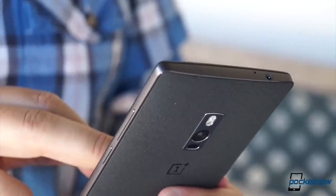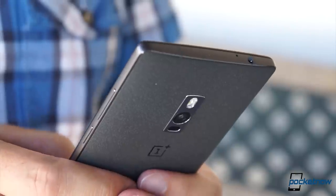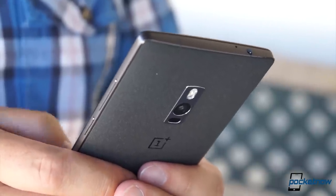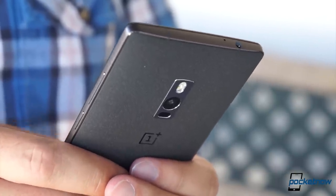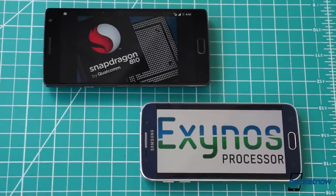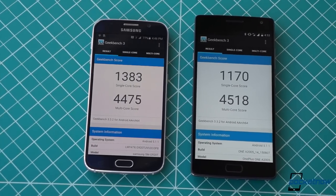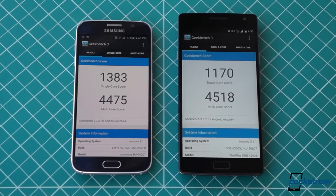Its buttons may not feel as expensive as Samsung's, and it might be a little rougher around the edges, but in the hand the OnePlus 2 exudes a similarly reassuring sense of quality. In nearly every measurable aspect, Samsung has the edge in hardware. The Exynos processor in the Galaxy S6 is more efficient than the OnePlus 2's Snapdragon 810.